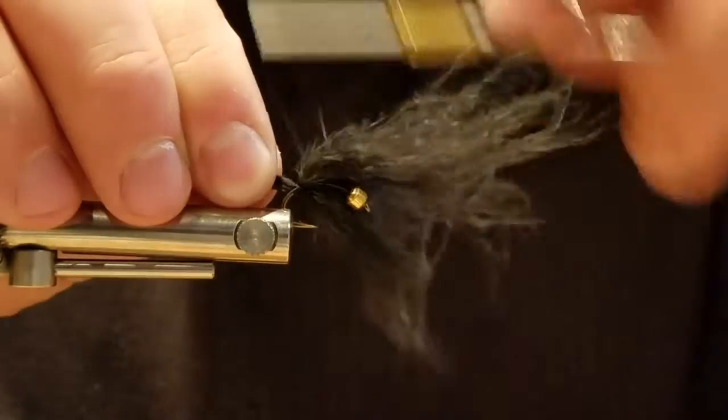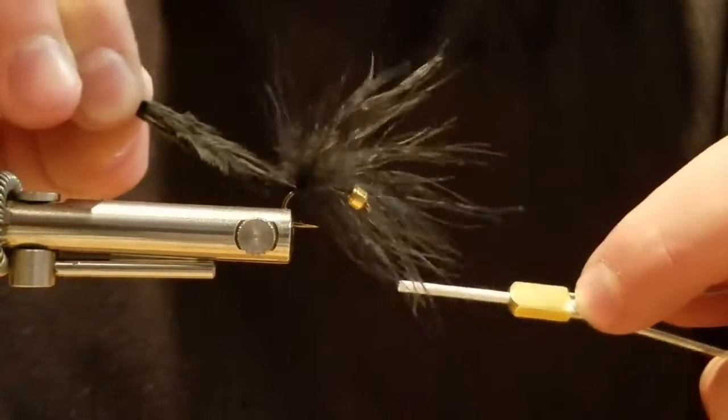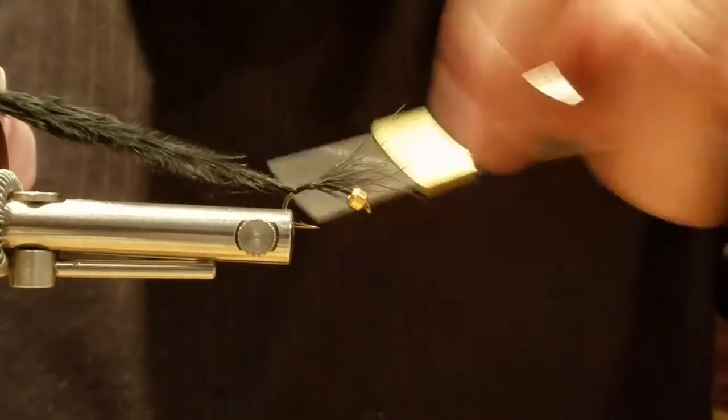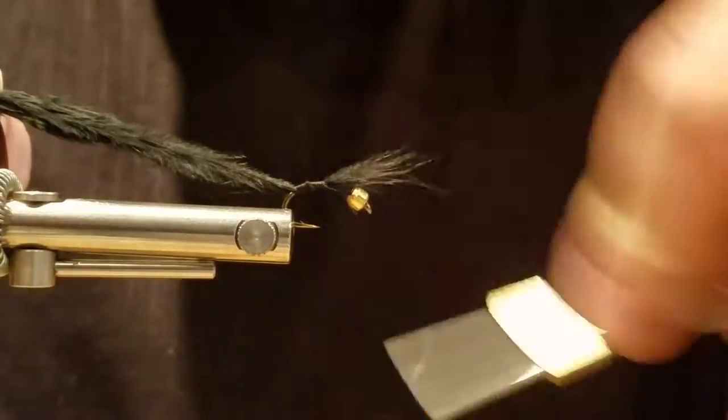Does it matter which color is the bottom? Light on the bottom, dark on the top. Yeah, always light on the bottom. That's not the same white marigold I brought. Well, you can use whatever color.